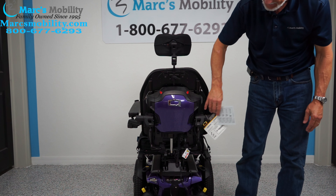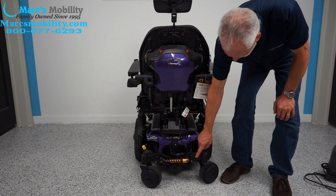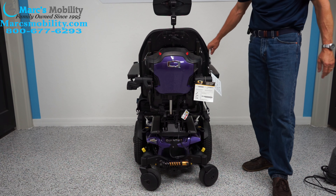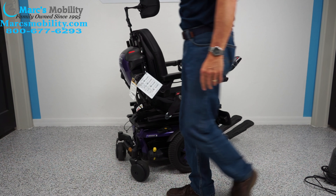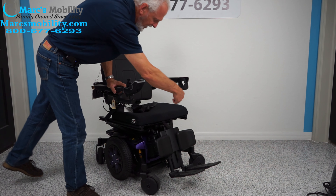I want to show you the suspension in the back — look at that suspension. It takes care of the front and back forks because they're independent forks. You have the same suspension in front — you have two more in front, one here and one on the opposite side.